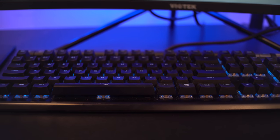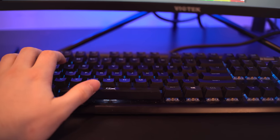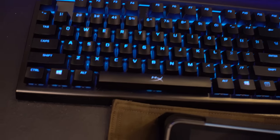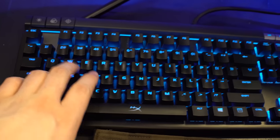I use the HyperX Cloud Cores for basically all my gaming and editing. I also have the HyperX RGB Alloy keyboard, which you can set to any color — currently I have it on light blue because it matches the setup. Here's what it sounds like — it also does a nice little pulse when I type.